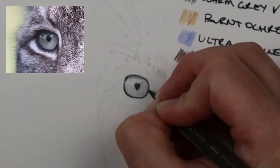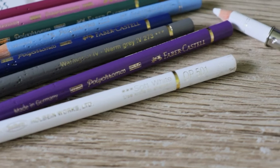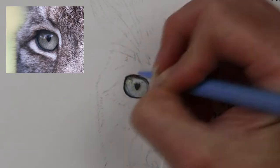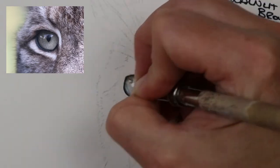Into the highlight in the eye, I always go in with a soft white Holbein pencil or I can even use the Prismacolor soft white pencil. This will put down a wax resist which will prevent any of the color getting into the white highlight, so that it stays nice and white and you get the reflections in the eye.